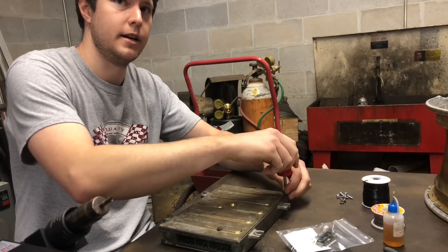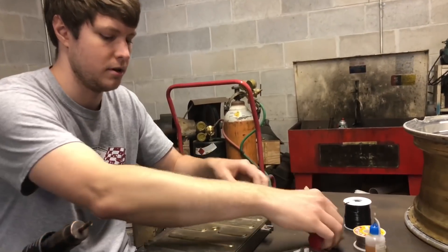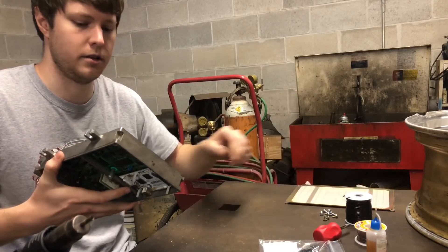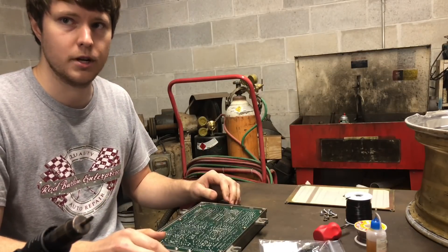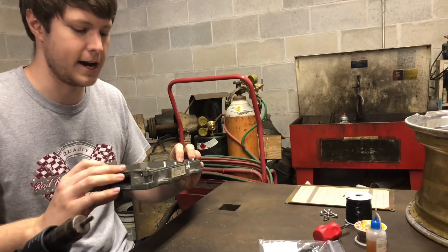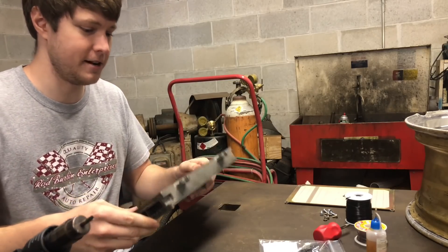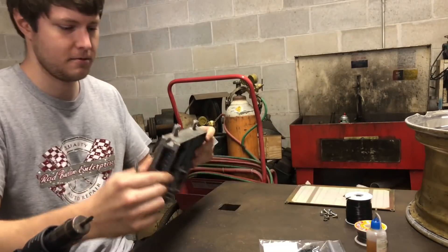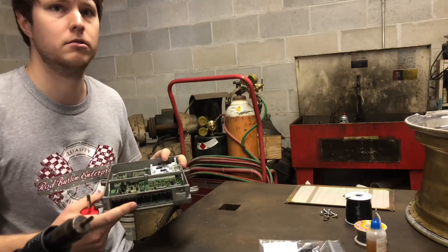It has those pins in there so it sits without wiggling around, because vibrations are the worst thing you can do for any type of computer part. So this works with stock ECU or S300? Yeah, it'll work with anything — completely stock ECU, Chrome, Neptune, S300. I've actually done one on an S100. Someone sent it in and it worked. So basically anything based off of a stock OBD1 ECU.